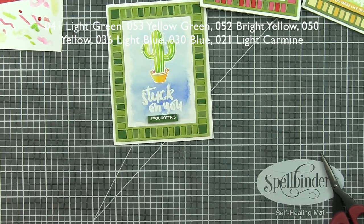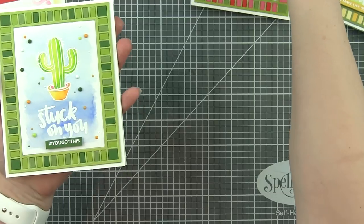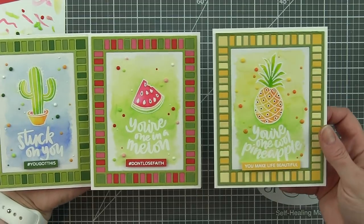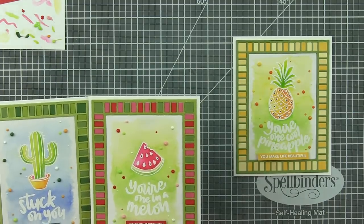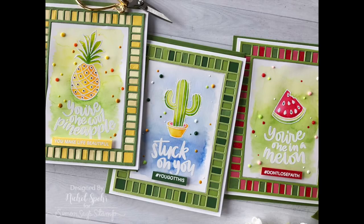The watermelon card has the hashtag 'Don't Lose Faith' sentiment and the cactus card has hashtag 'You Got This.' I finished them all with Nuvo crystal drops, and that finishes up these inlay grid frame One Cool Pineapple cards. Thank you so much for joining me today for these cards featuring Simon Says Stamp stamps and dies. The supplies I used are listed and linked below the video. Please be sure to subscribe for weekly card making and stamping videos - thanks for watching and we'll see you next time.